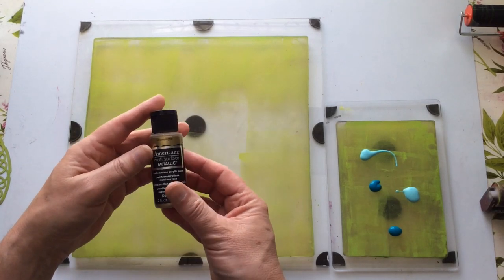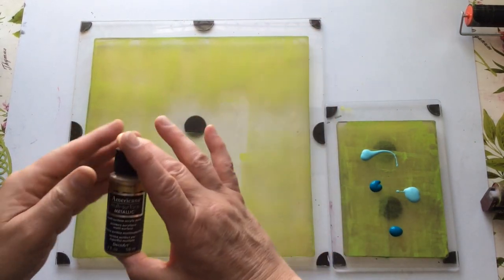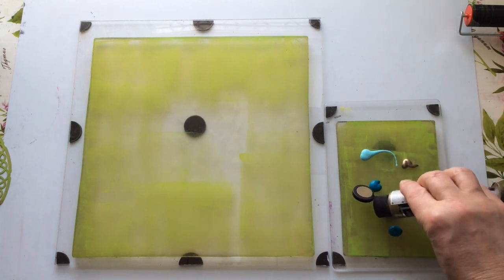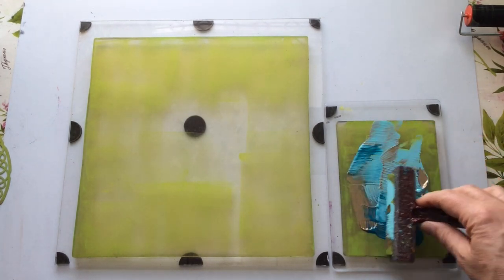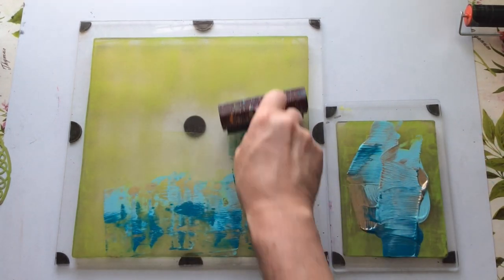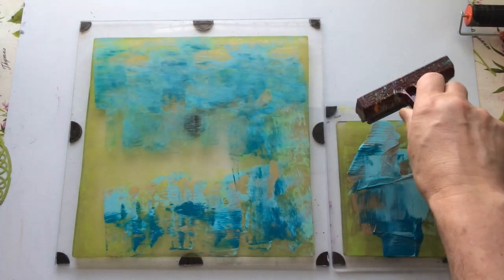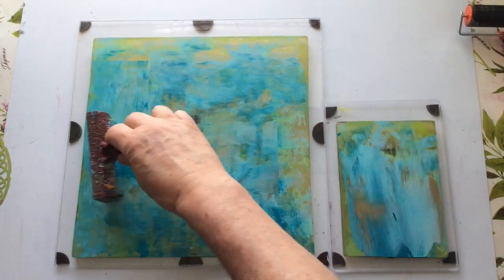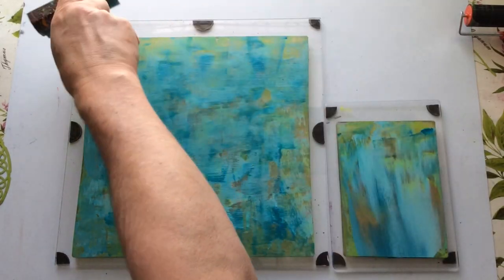I've got some metallic champagne here. I don't use this very often because I find it doesn't brayer out incredibly well, but I think a little splash of it here and there is not going to do any harm. I find with the DecoArt paints that they're a lot more gel-like and they tend to not want to brayer off very well. Looking at this, I might just make this a background and not use any of the stencils or masks on there.